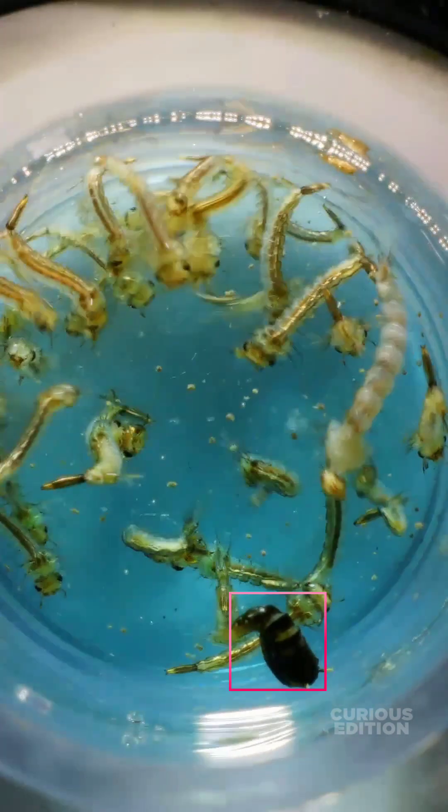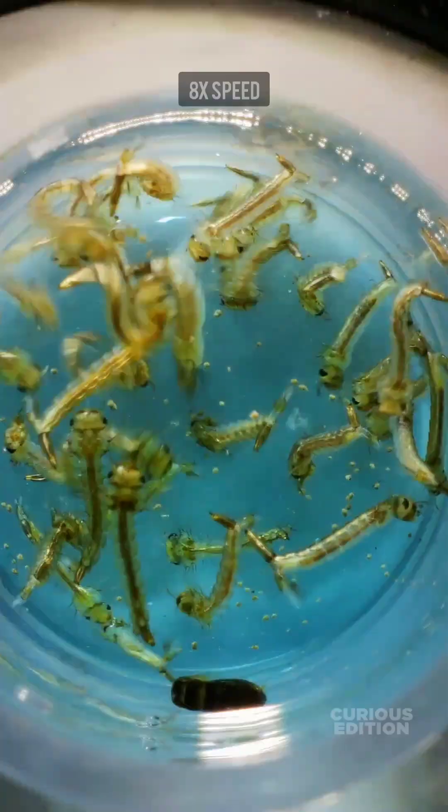Surprisingly, we can see this one little black guy who is different from others is giving a tough fight against the liquid.